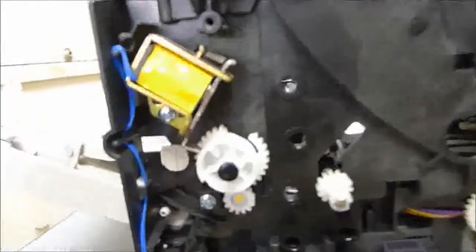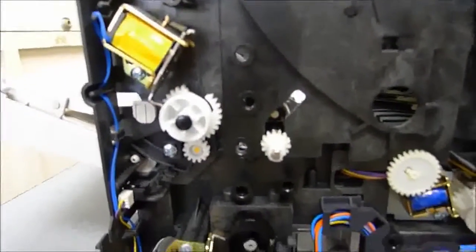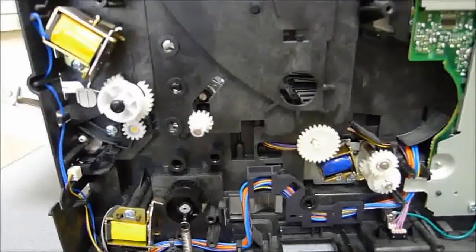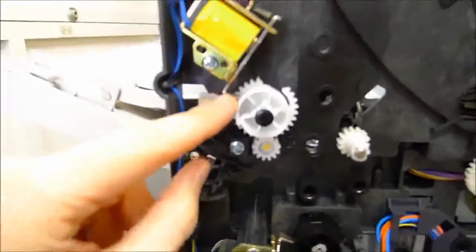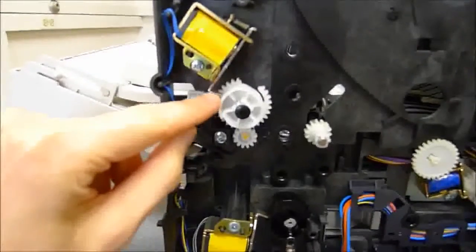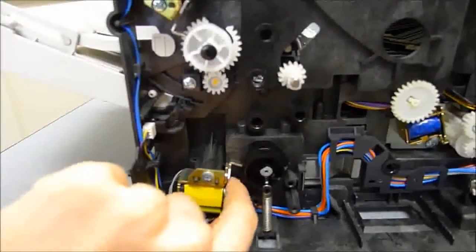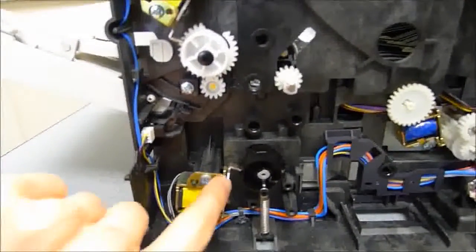This printer is probably at least five or six years old — I don't know the exact date — and it was brought in to us because it was jamming. Basically, these solenoids here help hold the gears in place. These gears get held back and forth by these solenoids, which are little magnets down here.